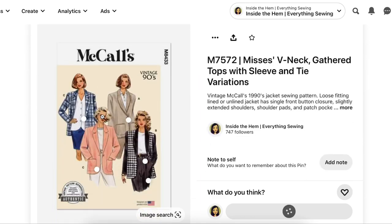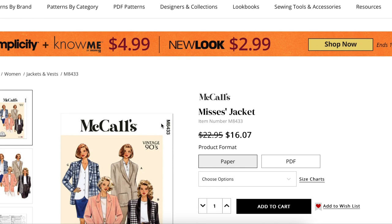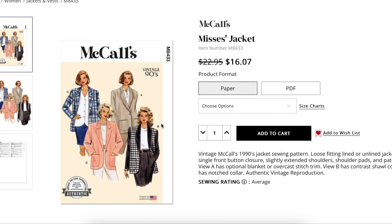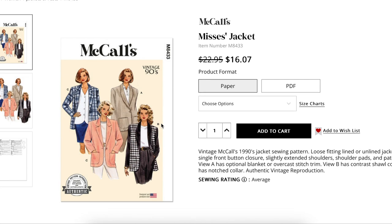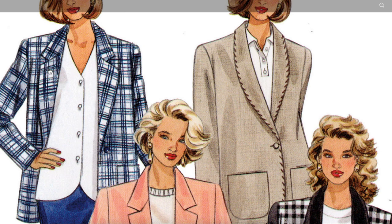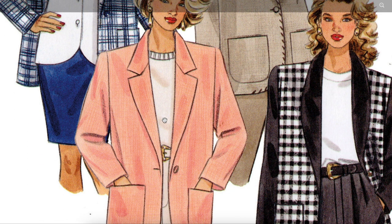Let's first take a look at the pattern and see what we can assess just from looking at it itself. This is going to help us pick out some details to consider when dressing this more modern. We don't have a lot to look at here in terms of photos. We have some different necklines - a little notched collar and a shawl collar.